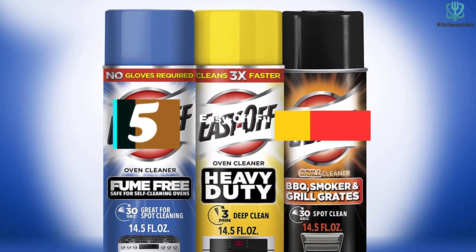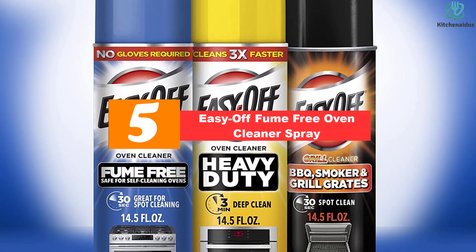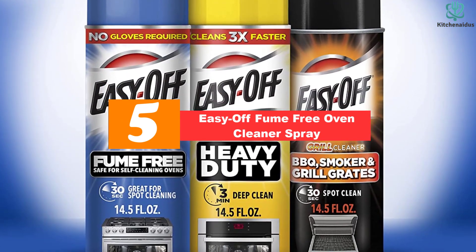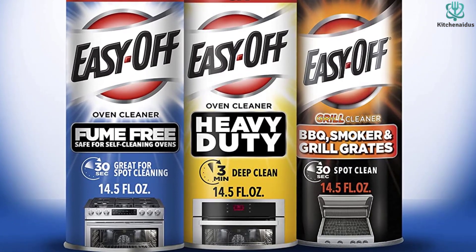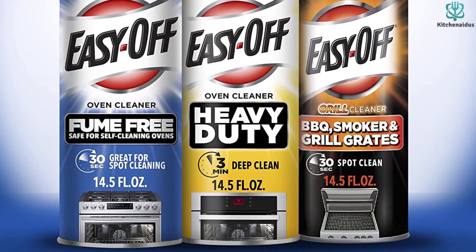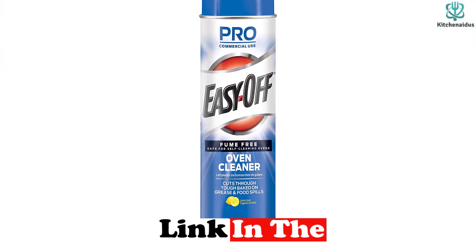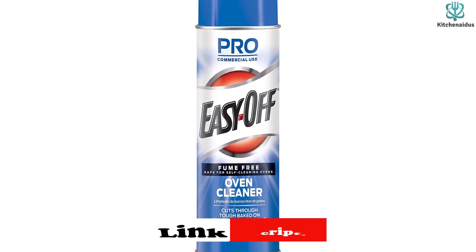Starting at number 5, we have the Easy Off Fume-Free Oven Cleaner Spray. For less hassle and faster results, we recommend Easy Off Professional Fume-Free Oven Cleaner. This aerosol spray is applied to the interior of your oven and is safe for use on racks and stainless steel, too. It's free of heavy fumes and has a light lemon scent that most people won't find too overpowering.